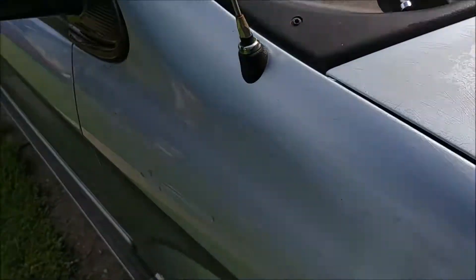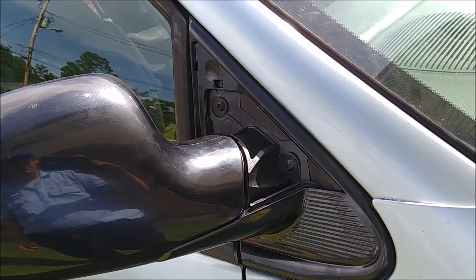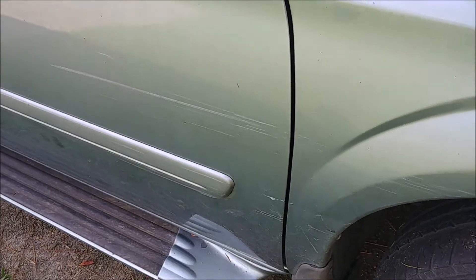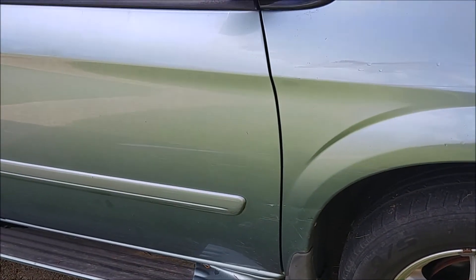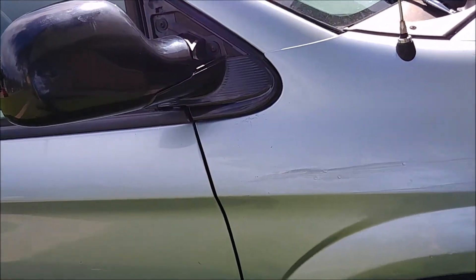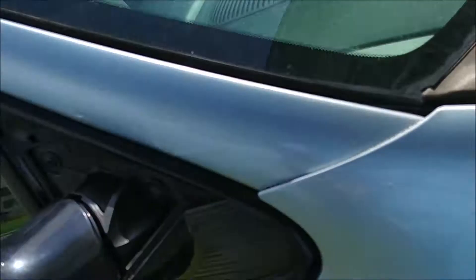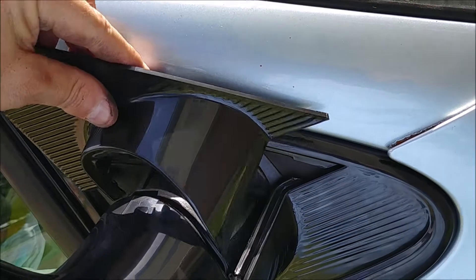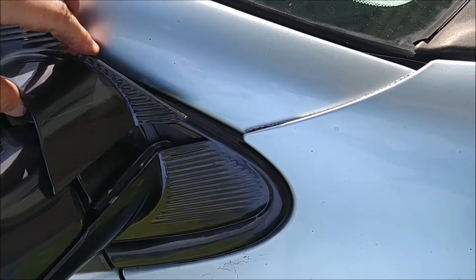Other than that it was $3,500 well spent. Let's see if the traffic cone scuff can polish out. Anyway, that's not too hard of a job. Let's pop the trim piece back in and see how easy or hard this is going to be.